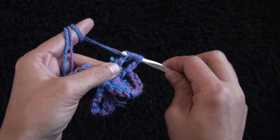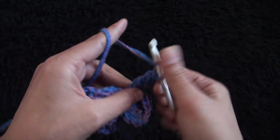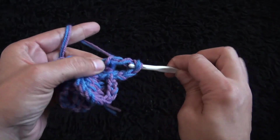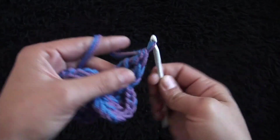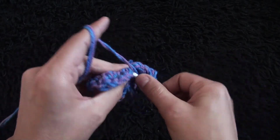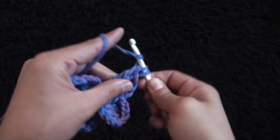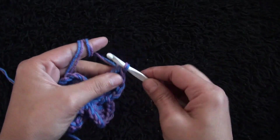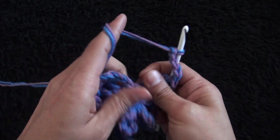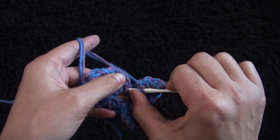Through the same chain I'll make two treble treble crochet. Chain two and then through this next chain I'll make one treble treble crochet. Through this next chain I'll make one treble treble crochet, then right there through the same chain I'll make a slip stitch.